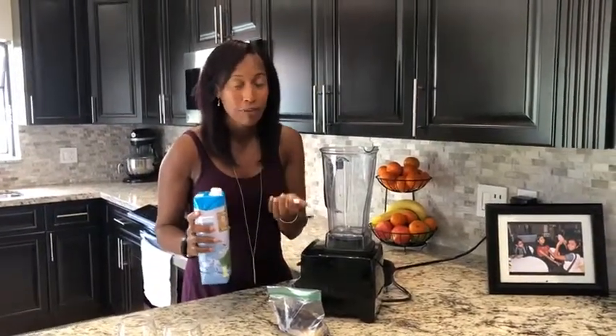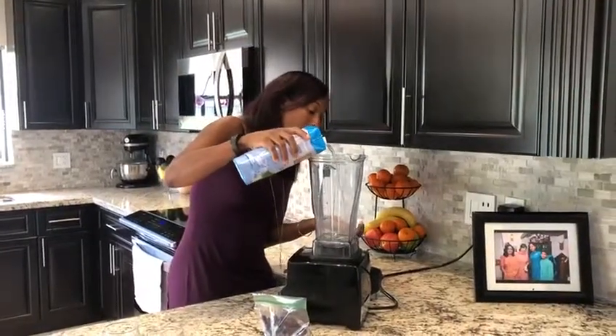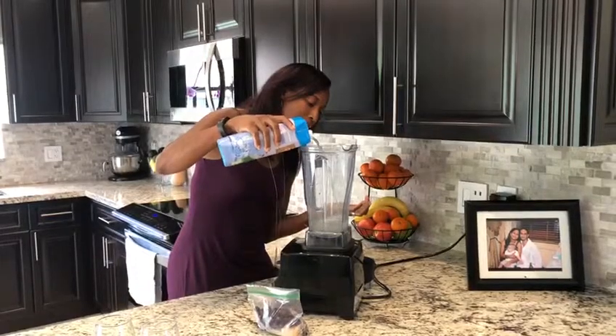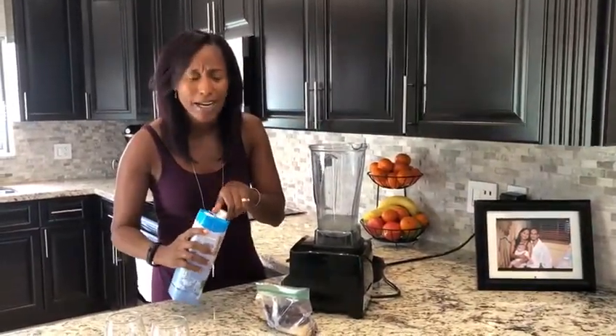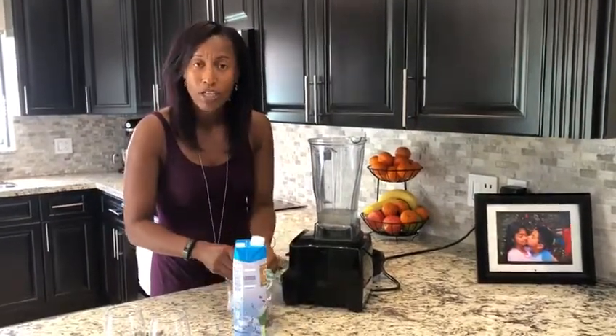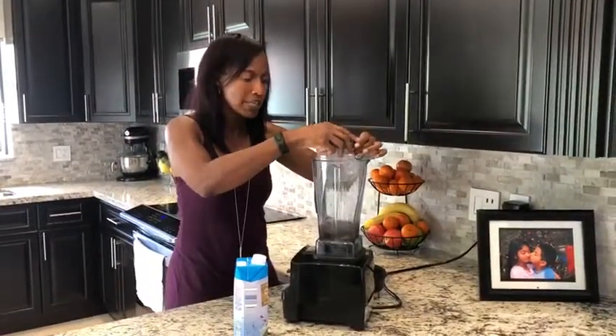I love to use coconut water because it's a great hydrator. Me and my whole family are all into fitness and my kids play a lot of sports, so this is a great way to hydrate your body without using drinks like Gatorade that don't have great ingredients. You can use coconut water to rehydrate your body the proper way with the best kind of electrolytes from nature.